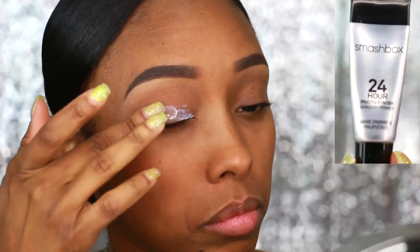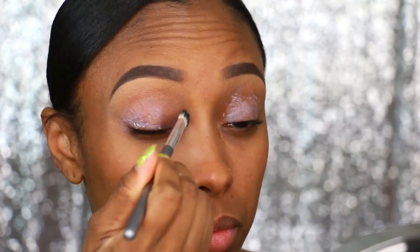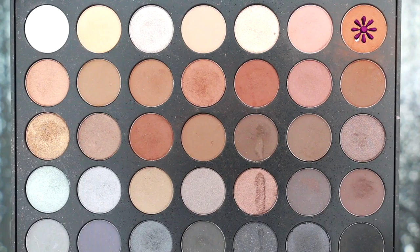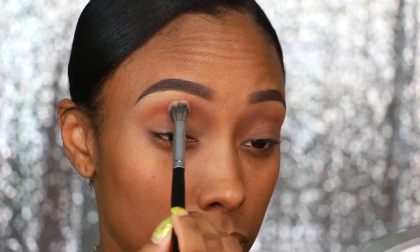First, I'm going to start off by priming my eyelids with the Smashbox 24-Hour Eyeshadow Primer and just blend that all over. Then I'm going to take the Morphe 35K palette and apply this soft brown all over the upper portion of my eyelid as my transition color.